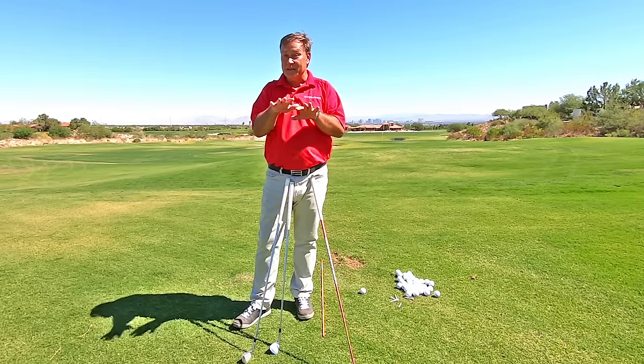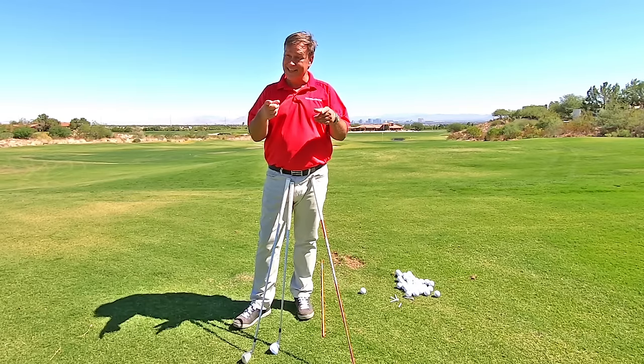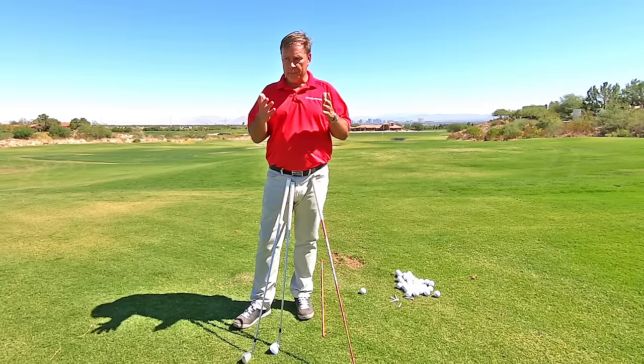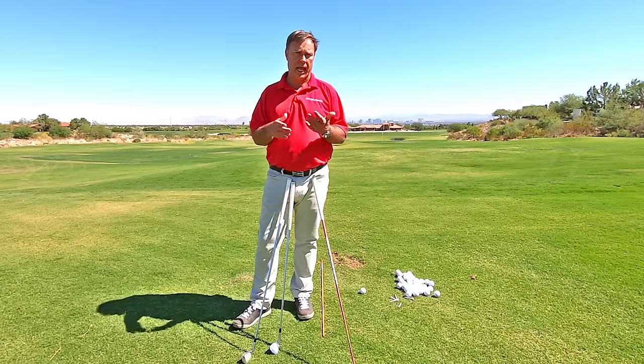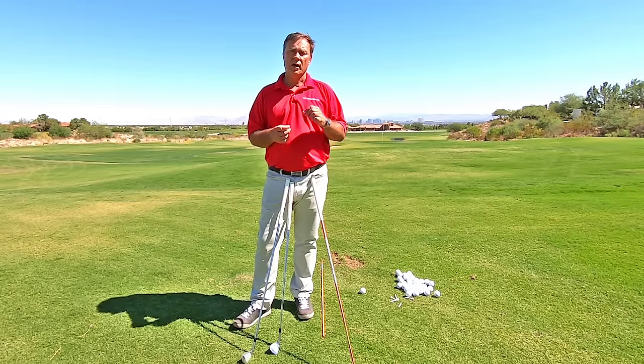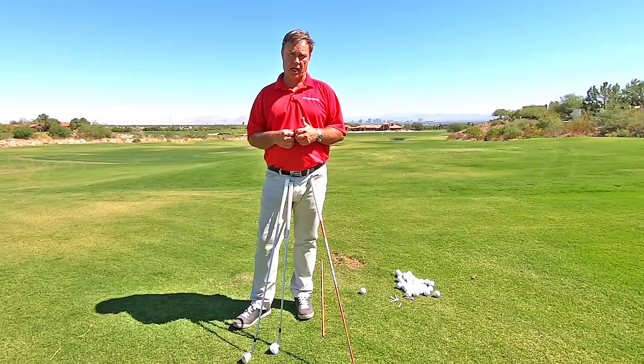Even if you don't shank, you better remember this because at times you may. And if you follow this tip, you probably never will shank. There's one important thing that you've got to know that causes a shank.